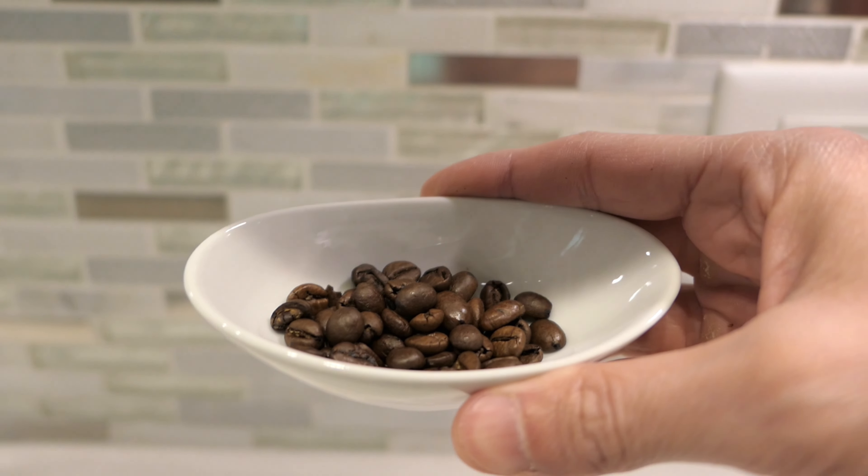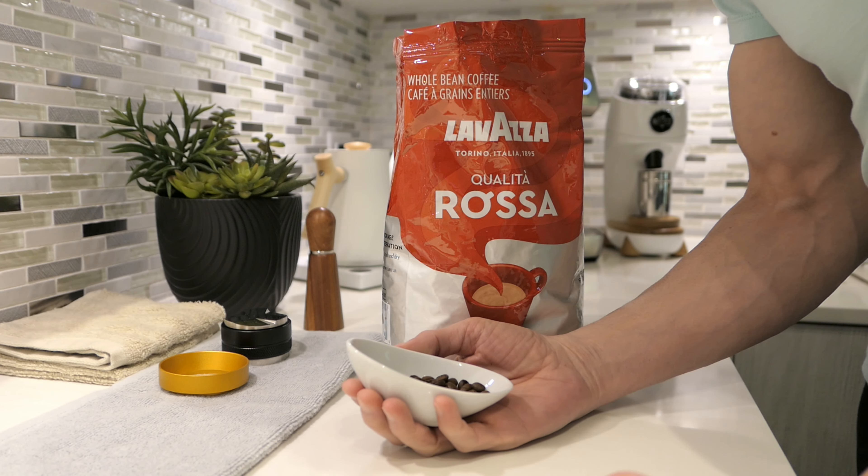According to Michael, he goes with 18 grams in and 40 grams out in 25 seconds. So let's see if we can replicate that. Let's dose out 18 grams.